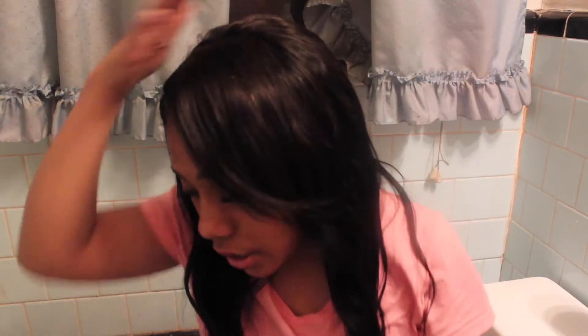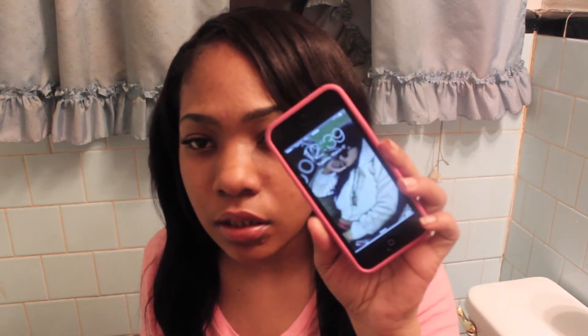Hey guys, welcome back. I just got off work and I actually changed my shirt so you guys can see this hair. This is Malaysian loose wave. I got off work around like 10, and it is 12:39.